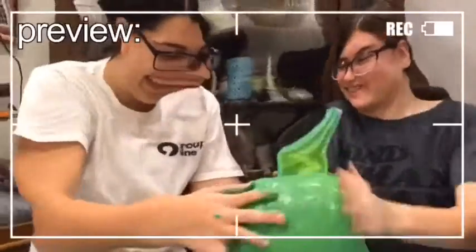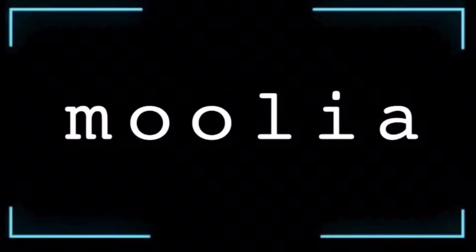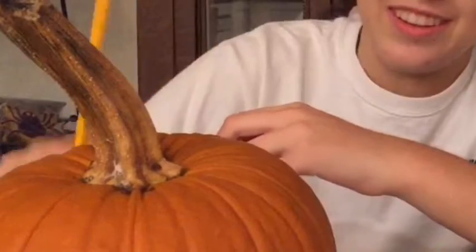Hello! Welcome back. Today we are going to be painting our pumpkins.